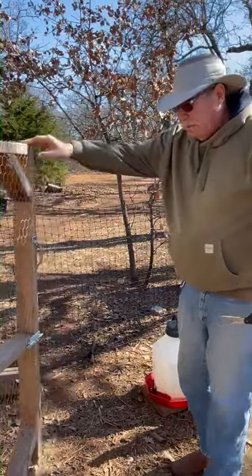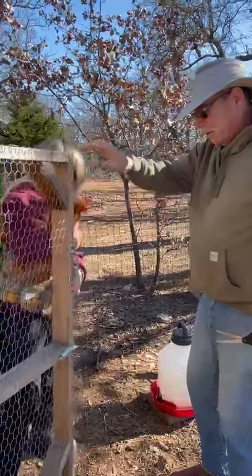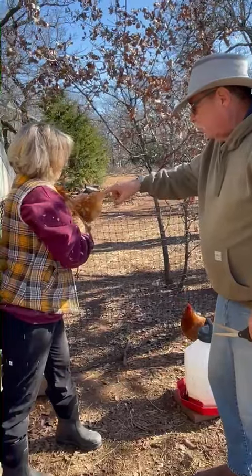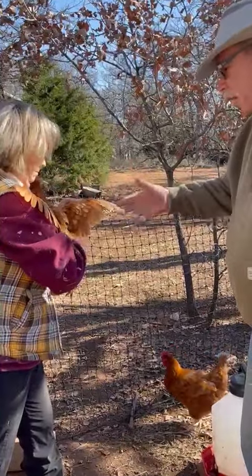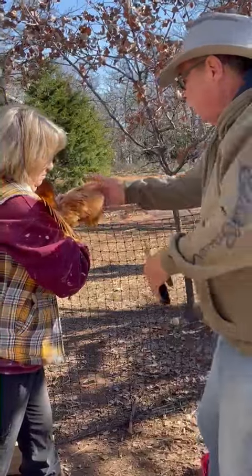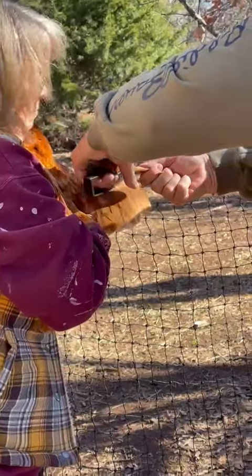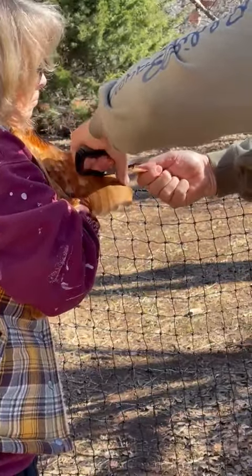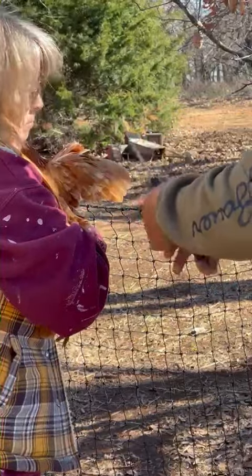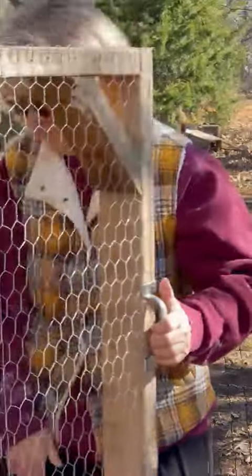Inside the feather where it goes in, there's something like a quick — similar to what you have with a puppy when you cut their nails — and you don't want to cut into that. You just cut the group of feathers, like right here, and cut them like that. I usually go all the way back. Now they can't fly — they can flap their wings, but they can't get up because they're imbalanced.